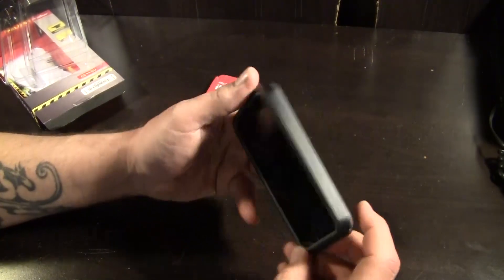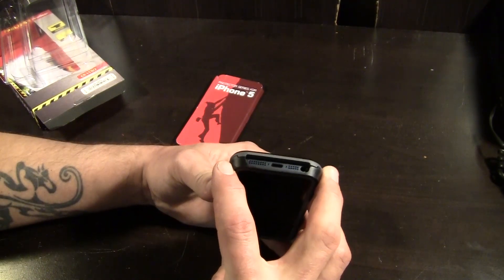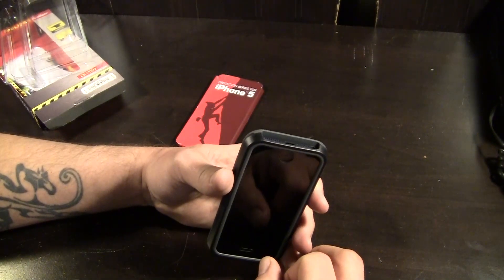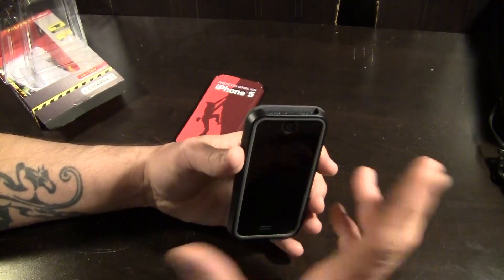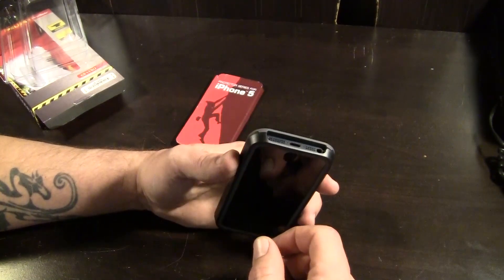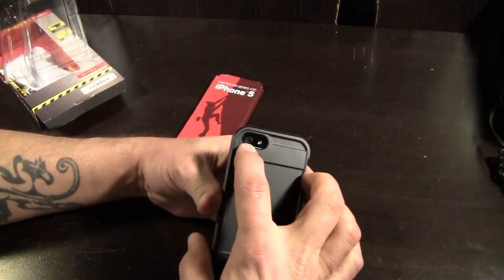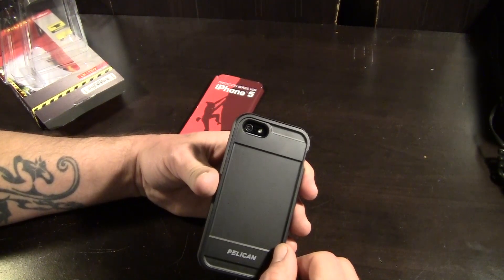It does work really, really well. Moving down around to the bottom, you have a single cutout all the way along the bottom for your speaker, microphone, lightning port, and headphone jack. You can see the kind of bulk this adds around the phone, but you're getting pretty major impact protection. Around the back, you have a pill-shaped cutout for your camera, microphone, and flash. That works just fine.